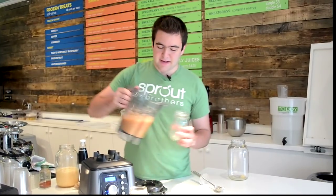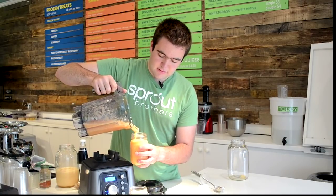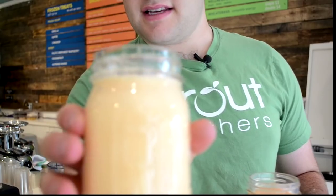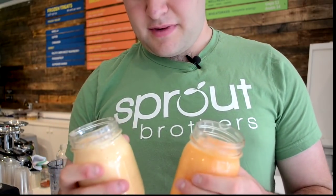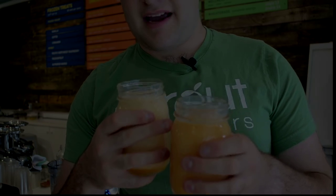Wow. So there's a noticeable difference in color here — I hope the camera will pick it up. I'm going to walk around towards the camera. This was blended normally, and you can see that's a pretty white-looking smoothie. And here was the one blended under vacuum — that's a noticeable color difference. I'll take a picture of this and include it right here in the video. The reason is because air was blended in here; no air was blended here — it was just purely the puree of the fruit.